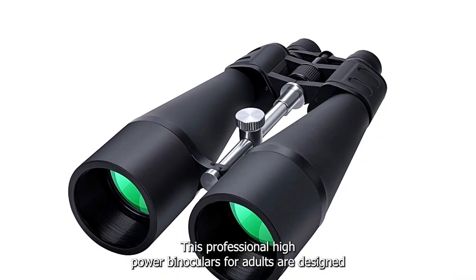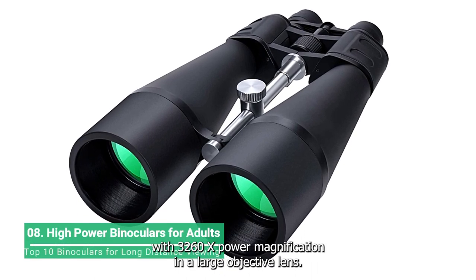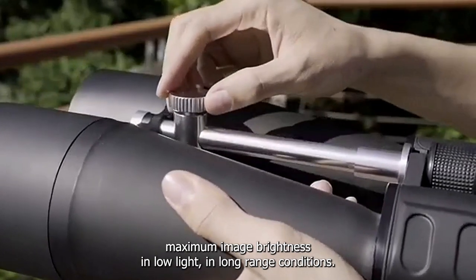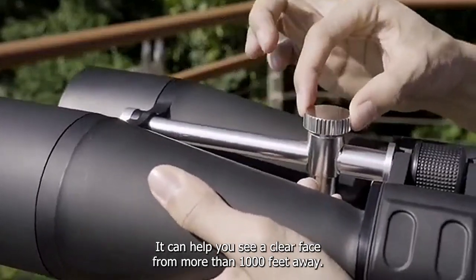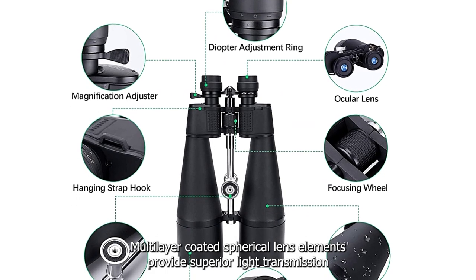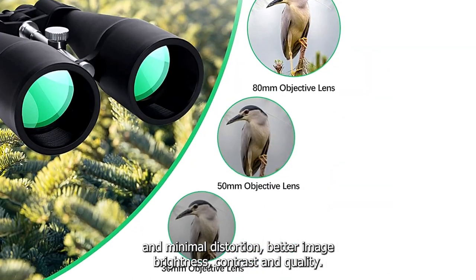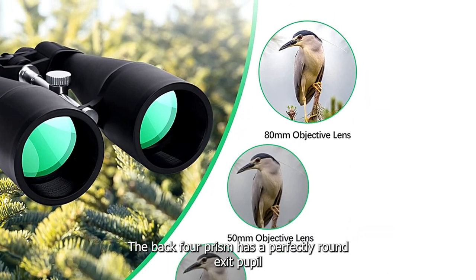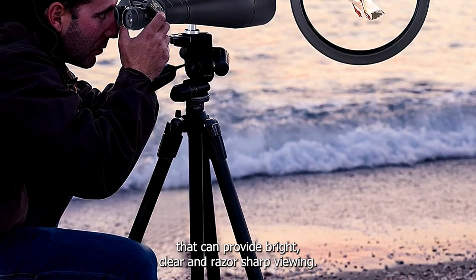These professional high-power binoculars for adults are designed with 3,260x power magnification and an 8-inch large objective lens. The objective lens offers maximum image brightness in low-light and long-range conditions, and can help you see a clear face from more than 1,000 feet away. Multilayer-coated aspherical lens elements provide superior light transmission and minimal distortion, with better image brightness, contrast and quality. The BAK4 prism has a perfectly round exit pupil that provides bright, clear and razor-sharp viewing.